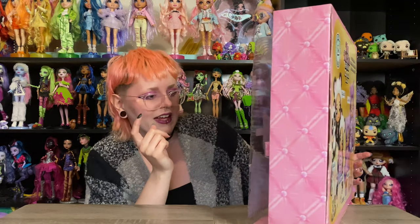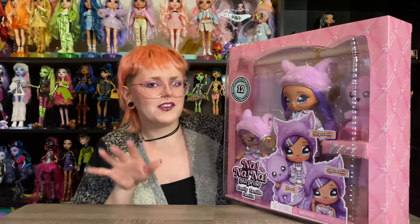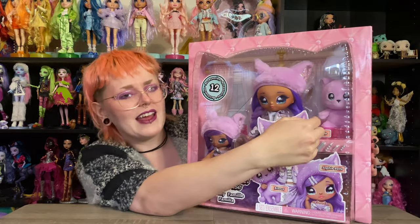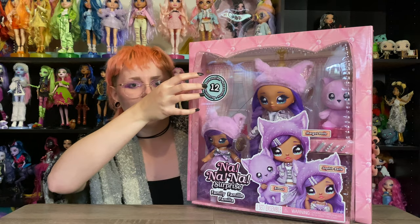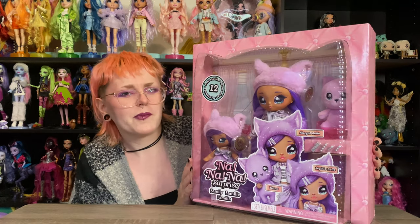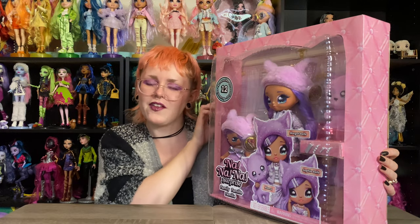The box? I don't know how I feel about the box. First of all it does say on the front that there's 12 accessories, and I can only see four hair clips down here. I don't know if they're counting the hats as accessories or what the deal is, or maybe I'll find more as I open it. Not really sure, but that's intriguing me. My main critique is that this is a really, really big box. You could definitely fit this little cat doll over on top of the smaller Na Na Na doll and use a lot less cardboard and less plastic and less space.